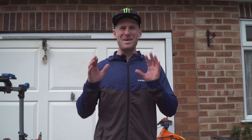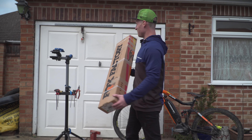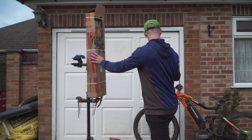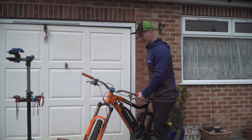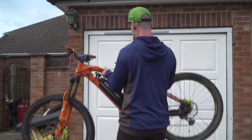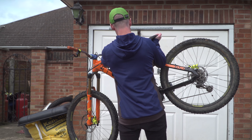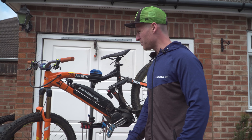Hello everyone, today is going to be epic. I am fitting some lovely new forks on my e-bike. I'm going to get that put up in the stand and then we can get these old forks off and then put the freshies on ready for a shreddy.